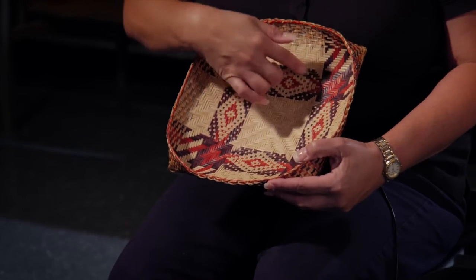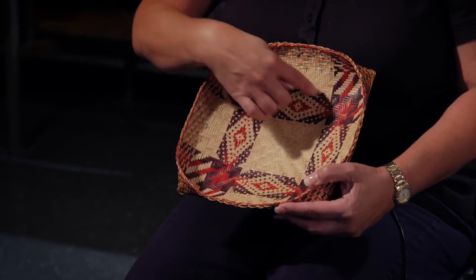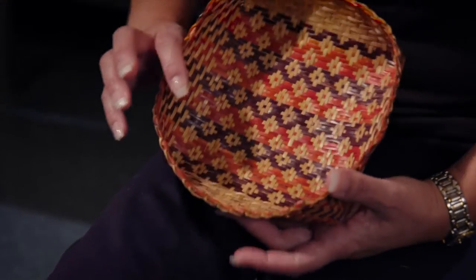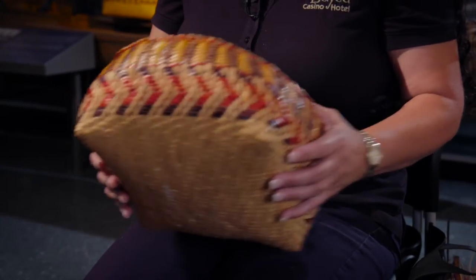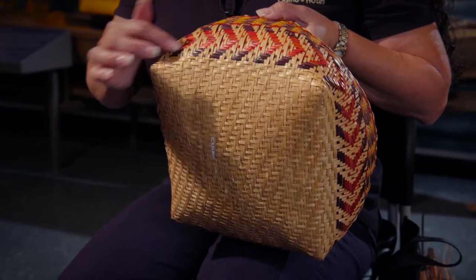Everything comes from nature. Like this right here — it's the perch design, which comes from the perch fish. This one here is a single weave tray; it comes from the blackbird's eye. This one is actually a single weave bowl, and on this one it's rabbit tracks.